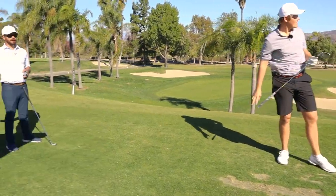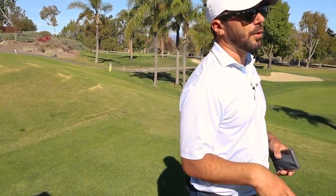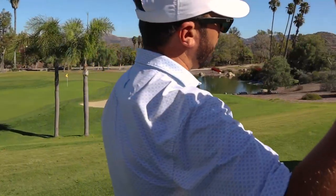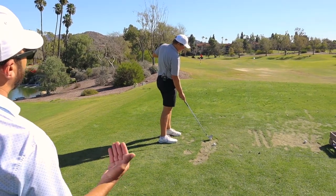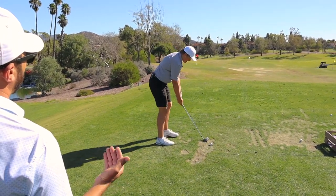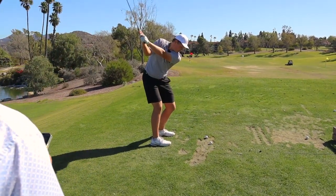Your arms get way more out this way. You just have no choice — if you didn't, they'd fall right down into the ground behind the ball. But here's the big thing: don't lift the hands up in the backswing. Turn them up the plane — turn them, don't lift them.